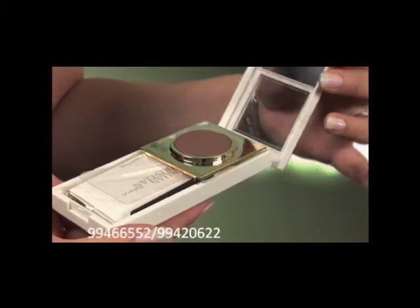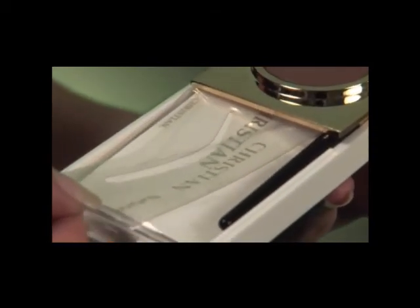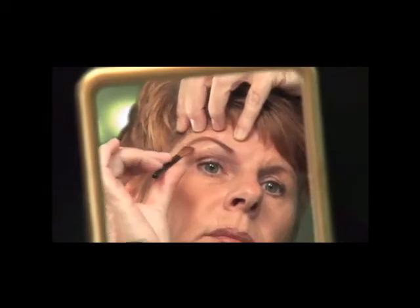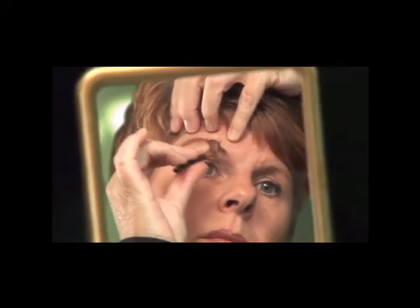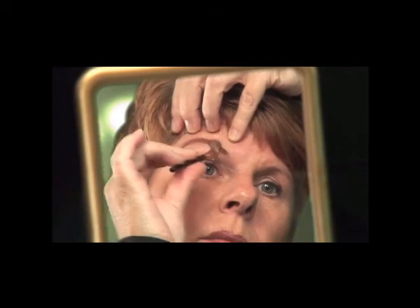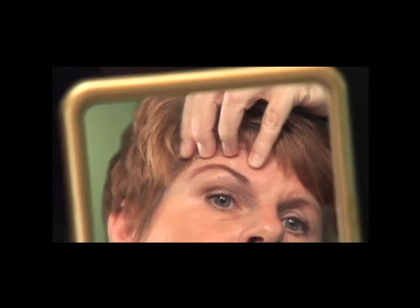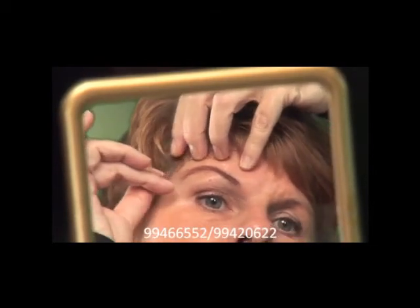The Christian Eyebrow Makeup helps you create fabulous professional looking eyebrows for a whole day at an affordable price, available in eight natural colours.